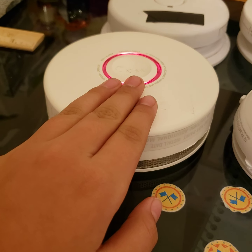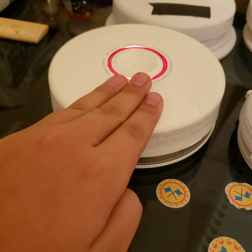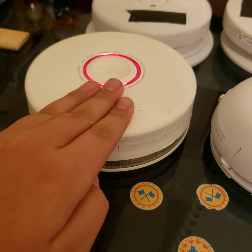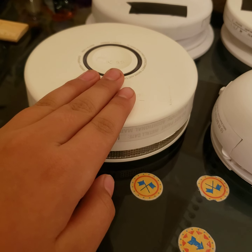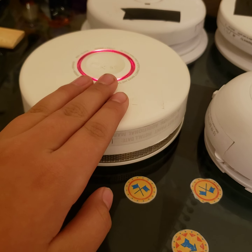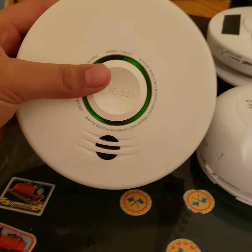Five, four, three, two, one — uh-oh, here we go. Fire! Fire! Warning! Carbon monoxide. Warning: carbon monoxide. Pretty cool.